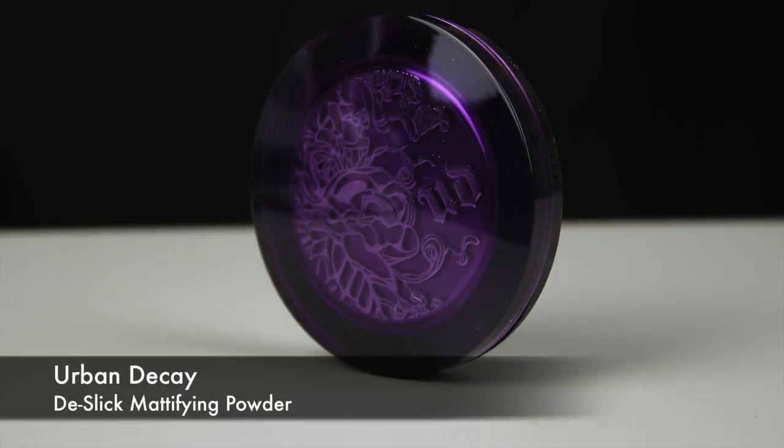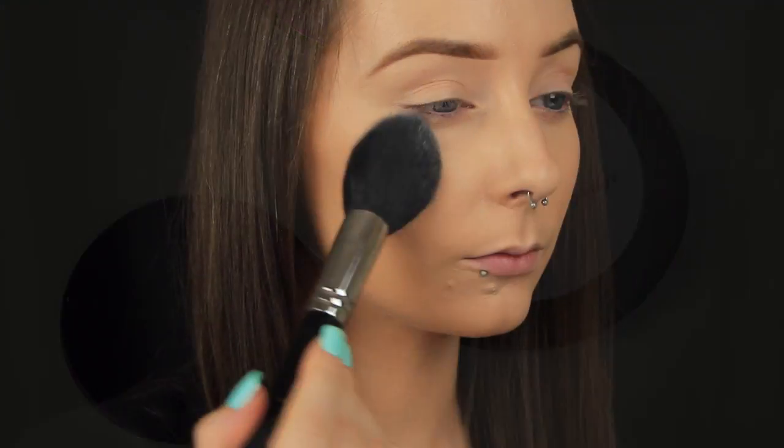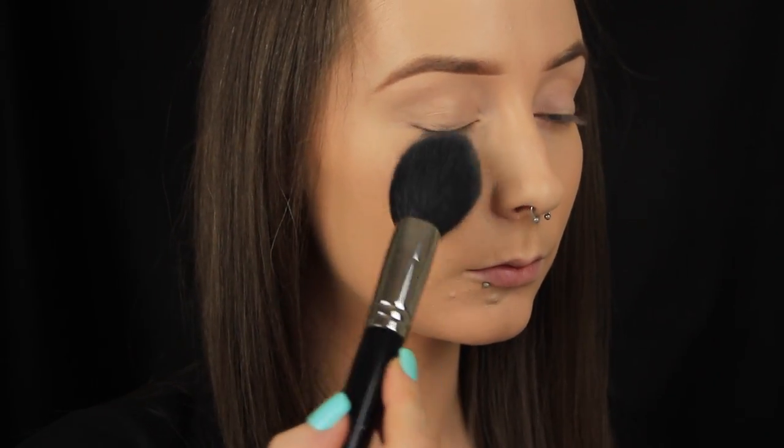Now I'm going to lock those liquid products in place with a powder — this is another firm favourite. It's more or less translucent and it's from Urban Decay. I lightly press this around the face and I'm being particularly careful when it comes to setting the blemish. I press opposed to sweeping and swirling my brush because that would move the products underneath and undo all of our hard work.